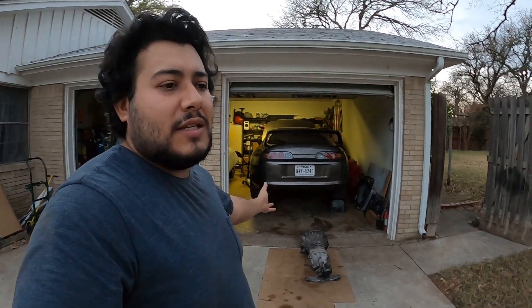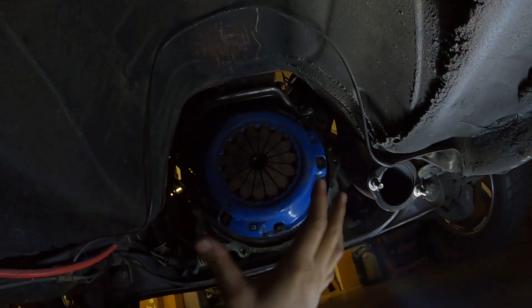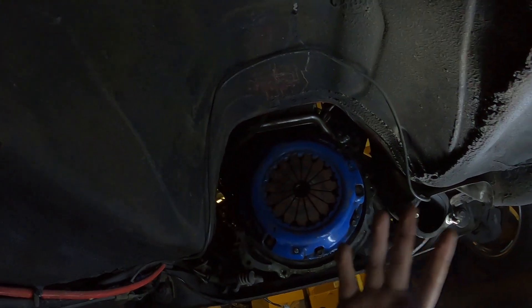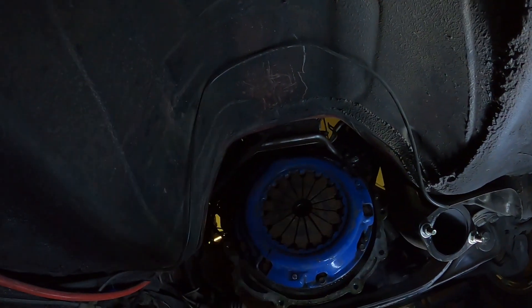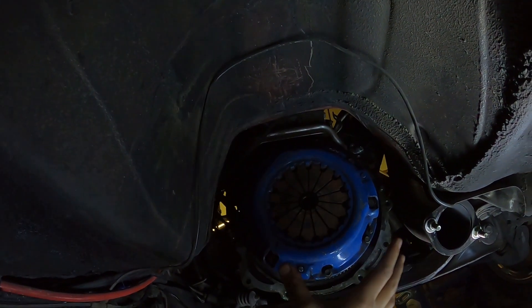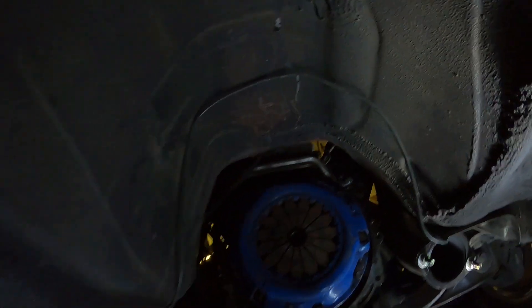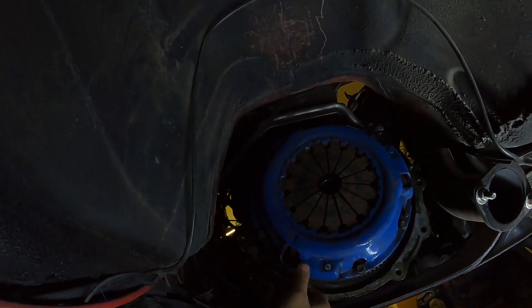I'm just glad that this is out of the car. I was trying not to bore you guys showing the removal, which is pretty self-explanatory: remove the exhaust, remove the driveshaft, undo everything on the shifter from the interior, undo all the bell housing bolts, then the brace for the transmission, slide it back and drop it. But this I do want to show you - I was getting started removing this, and check this out.